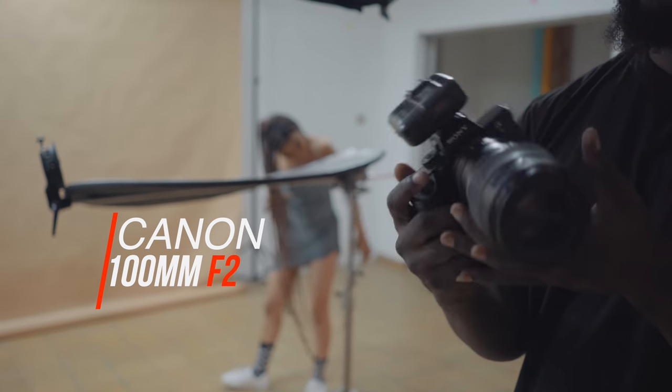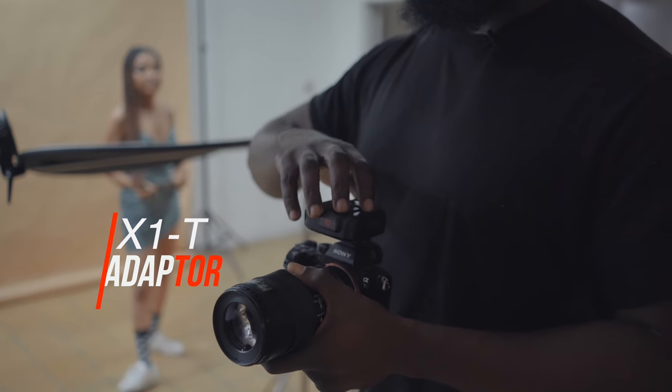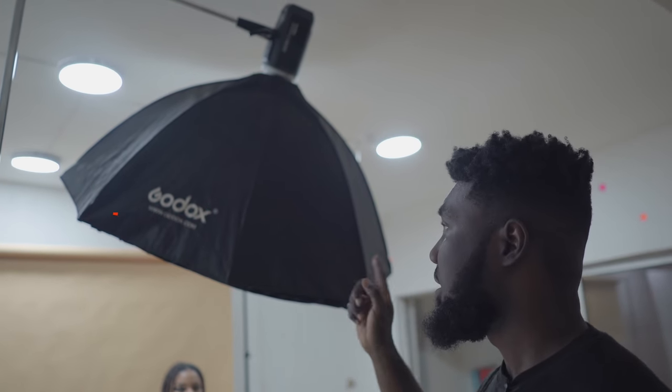I'm shooting with the Sony A7R3 and the Canon 100mm f/2 — it's kind of my beat-up lens but I use it all the time for beauty portraits. I also have my X1T adapter and I'm shooting with the Godox AD600B — that's the light we're using today.